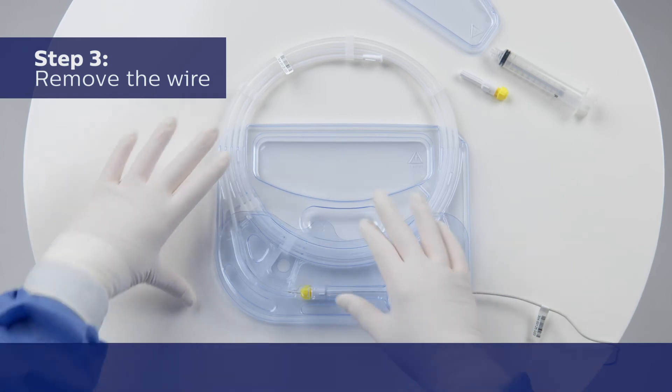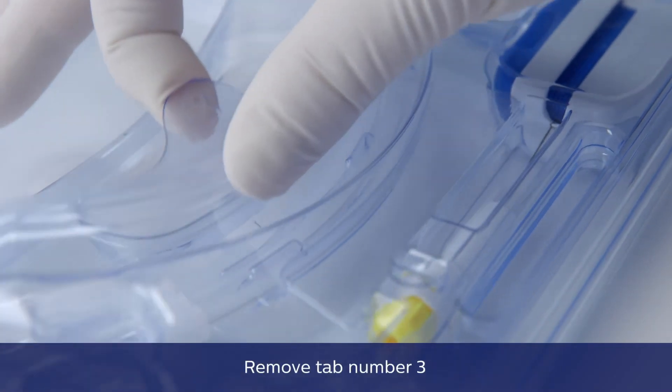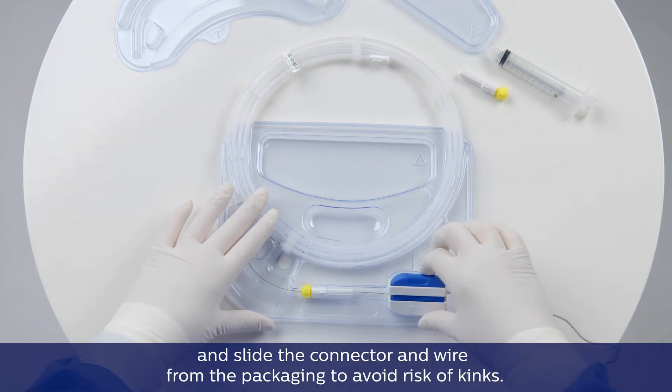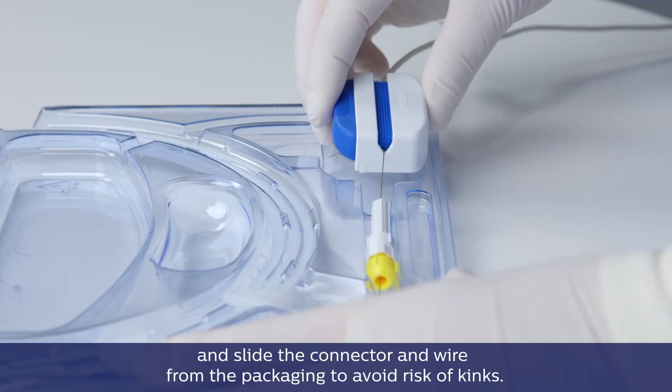Step 3: Remove the wire. Remove tab number 3 and slide the connector and wire from the packaging. To avoid risk of kinks.